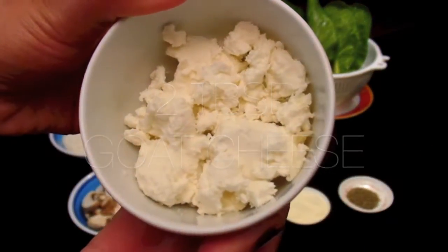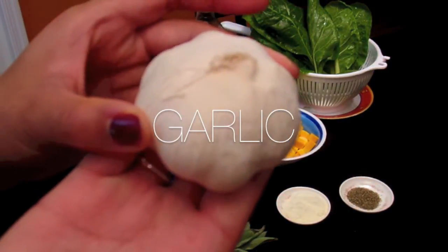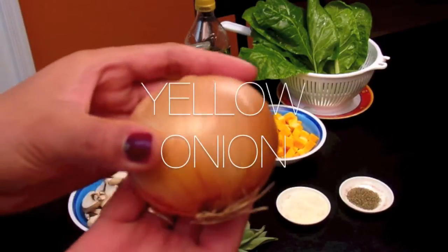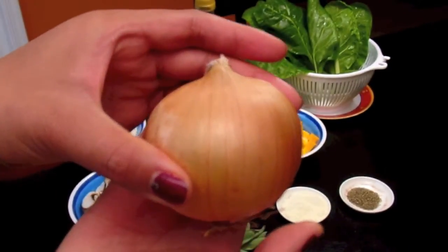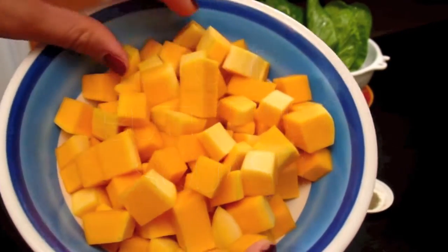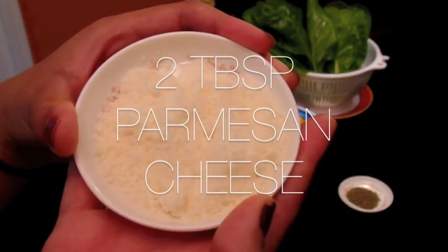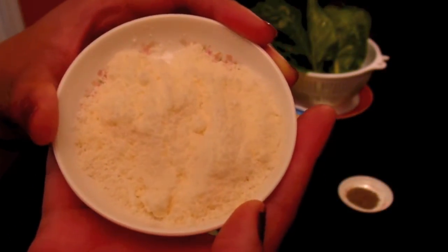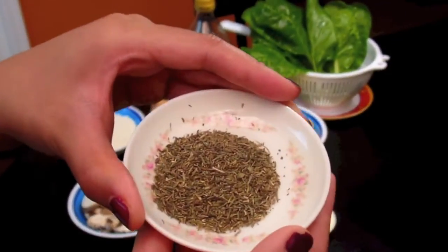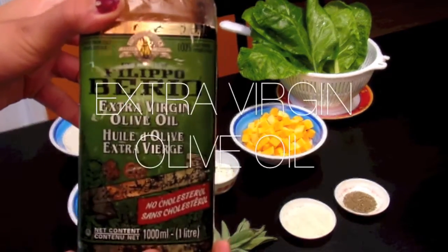About two tablespoons of goat cheese — I know it's an acquired taste and not everybody likes it but it tastes so good with the butternut squash. And here we have some garlic which we will mince later, and a yellow onion which we will also chop later on. Here we have our one cup of butternut squash, two tablespoons of parmesan cheese, a teaspoon of dried thyme — if you're using fresh you can use about two sprigs or so — and here we have our extra virgin olive oil.